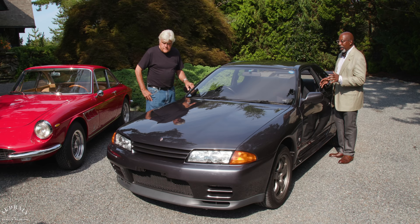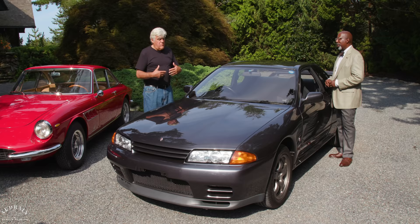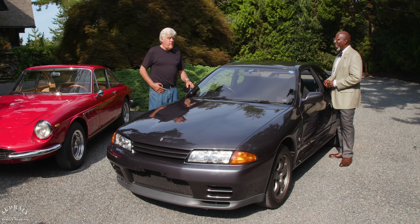These cars were absolutely unbeatable. The technology they incorporated was quite advanced. When you think about the level of performance they got out of a 2.6-liter engine — 276 horsepower, but prodigious torque and amazing handling. The Japanese also had a gentleman's agreement — wink, wink — that they would limit horsepower to 272 or 275. These actually made closer to 312–315 horsepower, but they always had to say, 'Oh no, it's only 275.'